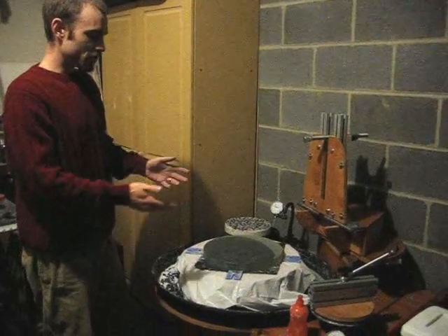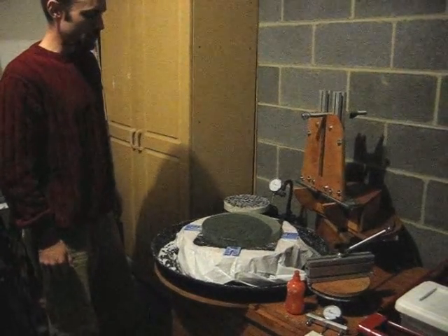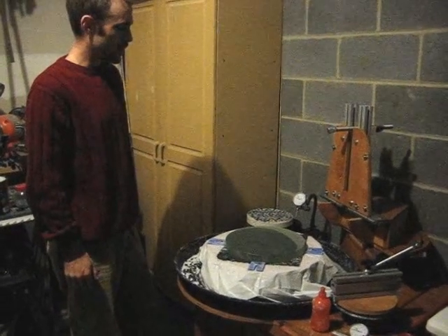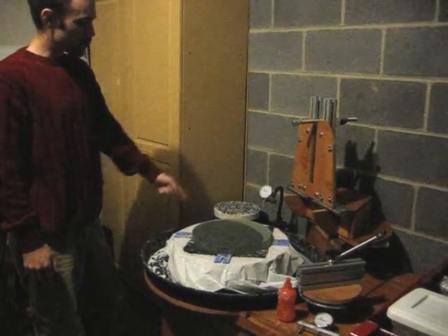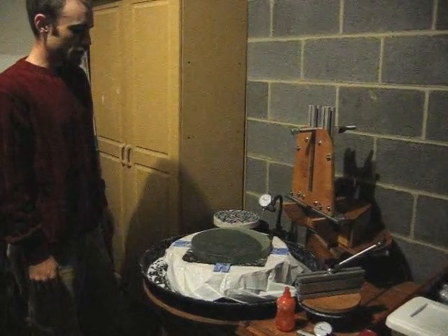I've got mine set up right now. I have a 12-inch plate glass mirror blank set up. I'm done with hogging and so I'm going on to fine grinding with 220 grit. I have used a dial indicator on a stationary flexible arm that I can put into position to center it within about 20 thousandths of an inch accuracy.